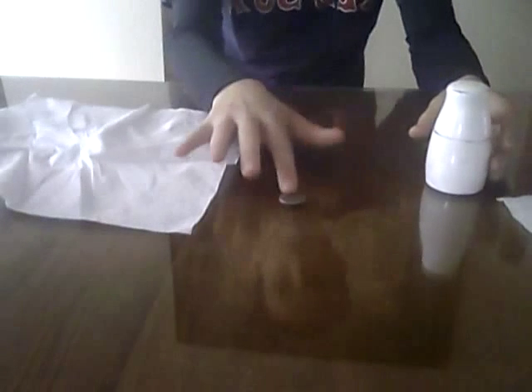Hey guys, what's up? I'm going to show you a pretty cool magic trick and show you how to do it. I'm going to make this quarter disappear.